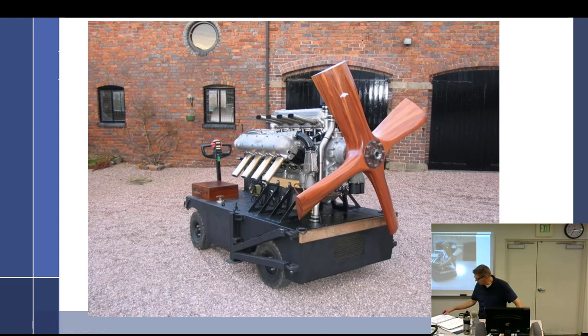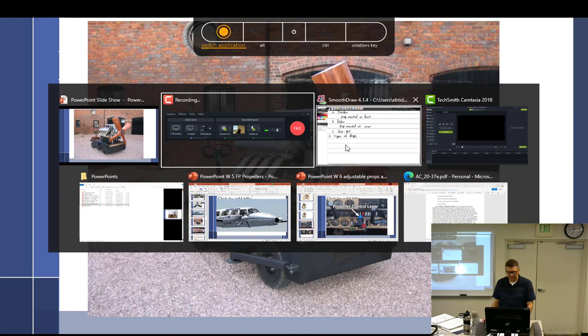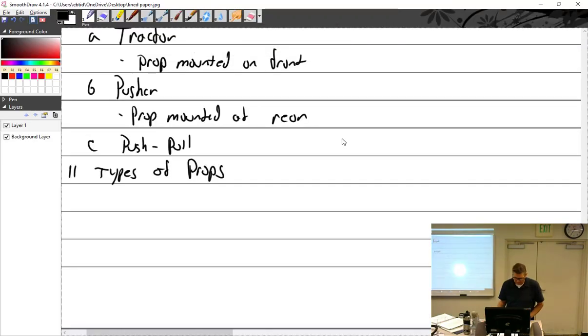So the test club: short prop that directs cooling air along the engine, designed to absorb all the engine horsepower. That covers 11 types of props. Now let's talk specifically about the fixed pitch props.